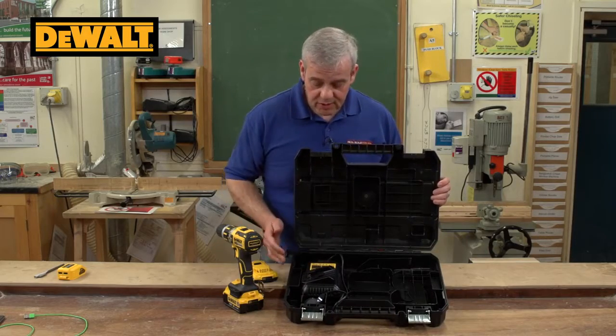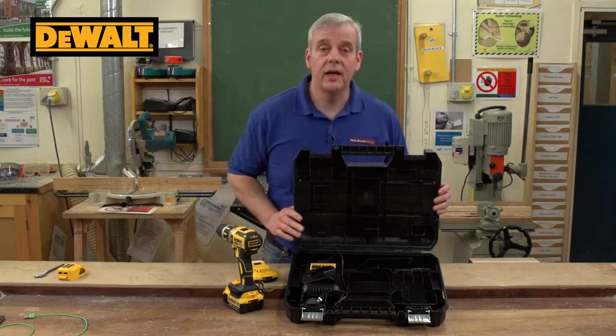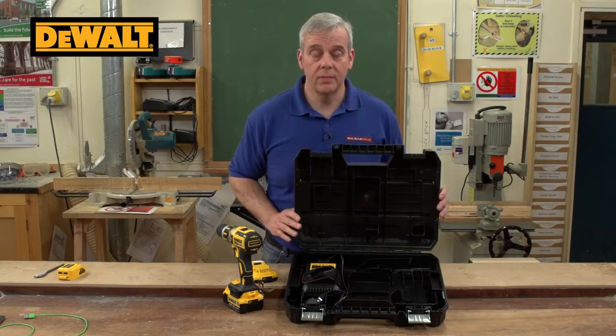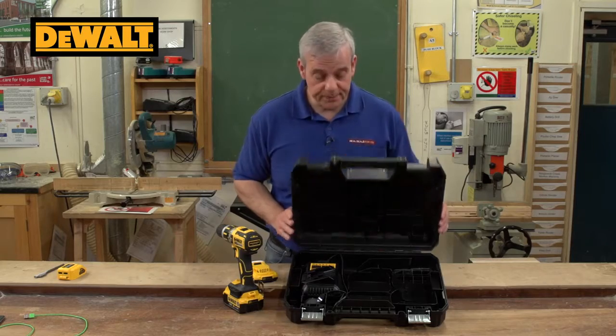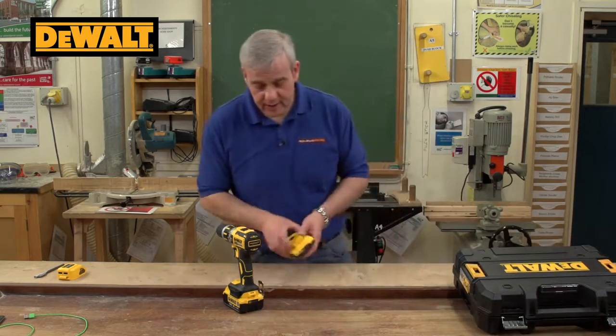That's your fast charger there. I'm not going to talk too much about that, because it is what it is. It charges nice and quickly in about 30 minutes, depending on your battery and power rating. I really want to talk about the machine.